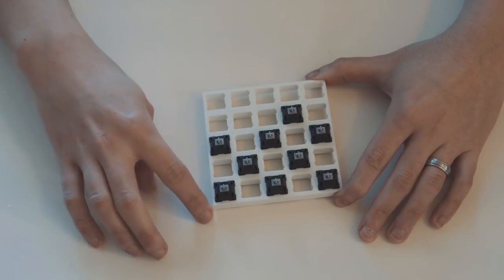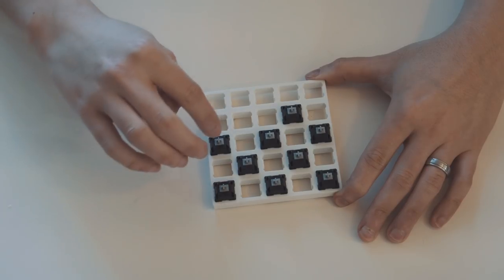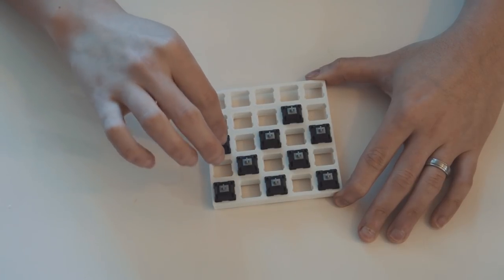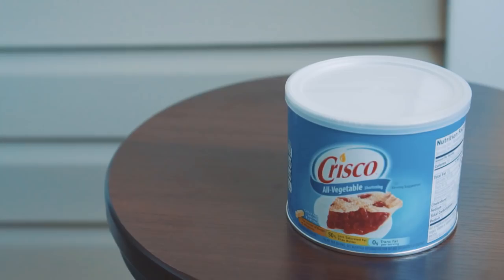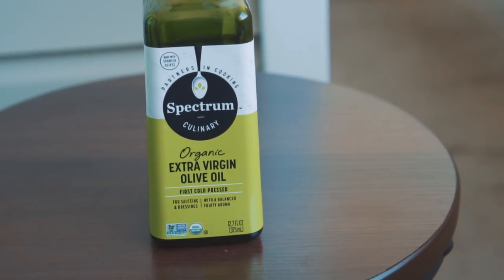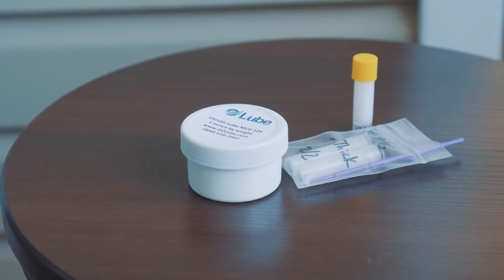Then the ketchup, the teriyaki sauce — it's definitely not in there — so ketchup, Sriracha, and then the teriyaki sauce. It's no surprise that the best lubricants happen to be Crisco and olive oil. In my opinion, these are quite similar to our community's leading lubricants today and are available at a fraction of the price.